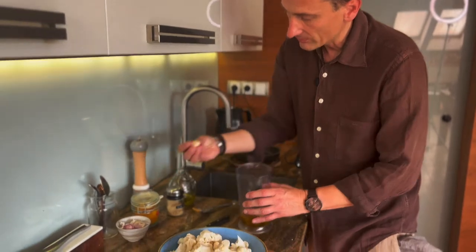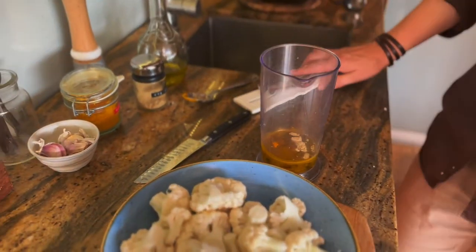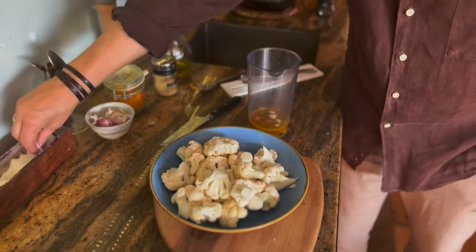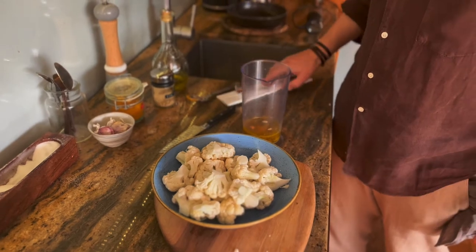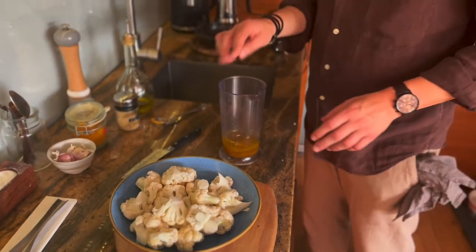Oczywiście nie może zabraknąć czosnku, mniej więcej połowa ząbka na taką ilość kalafiora. Sól, mniej więcej pół łyżeczki. I to będziemy blendować.